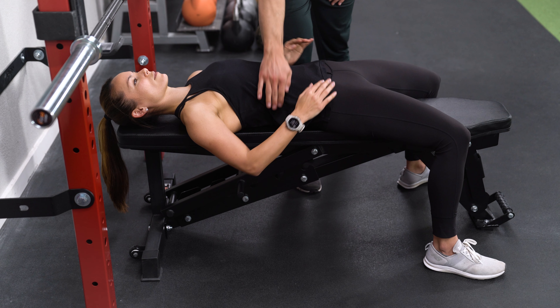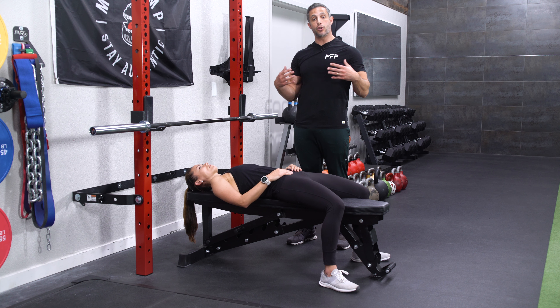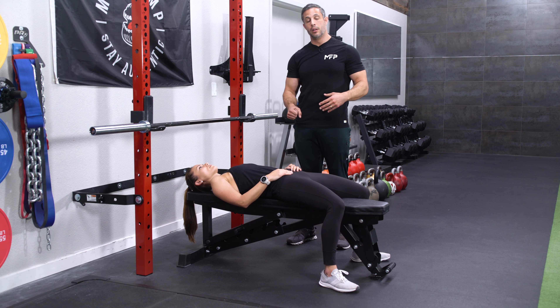There's a natural arch in the low back, so you want to keep your chest high when you do this exercise. This is important when you do your presses because it keeps your shoulders from getting injured.